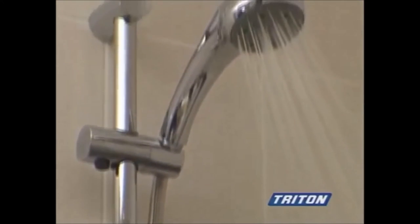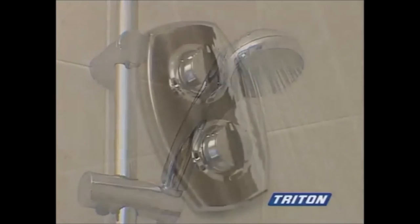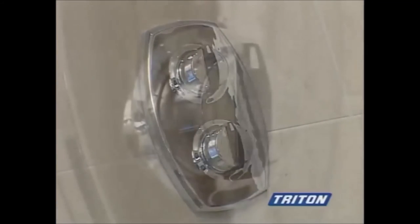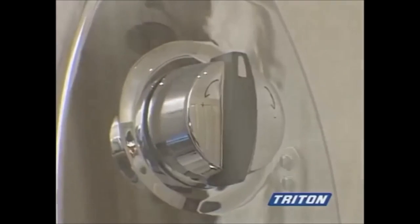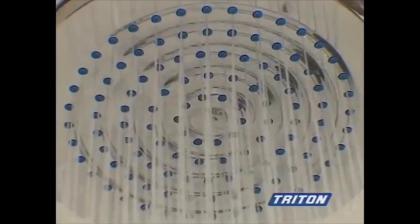The satellite shower range offers extensive design options. You can pick any shower kit with any remote control. An alternative to the riser rail kit is the ceiling mounted fixed head for that drenched shower experience.